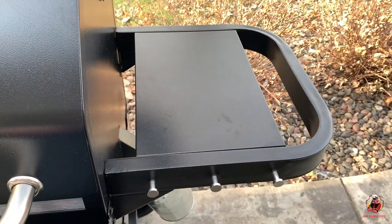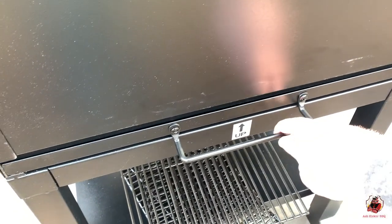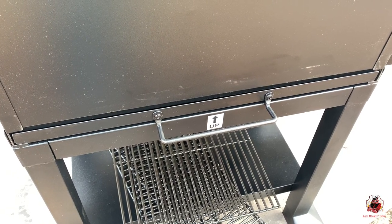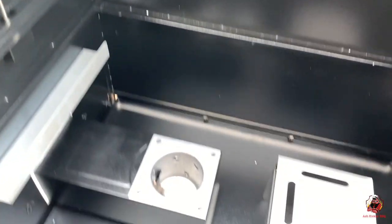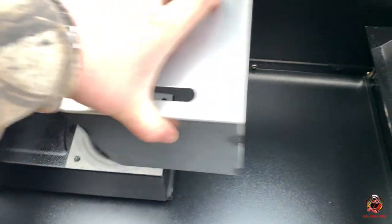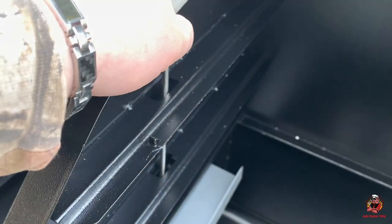Over here we have our side shelf with our hooks for our cooking utensils. Coming around to the back side, this is a really nice feature — that is our ash dump-out system, so we don't have to take all the grates out to remove our ash and shop-vac it out. We can just pull that out and dump it. Inside the cooker you can see we have our burn pot and our deflector. This deflector just goes here and sits in there — super easy, super nice. One thing that does concern me is this temp probe is touching the metal, so I'm hoping we don't get any false readings from that.